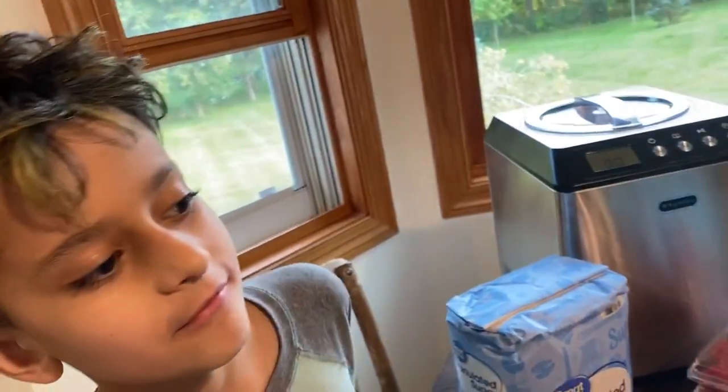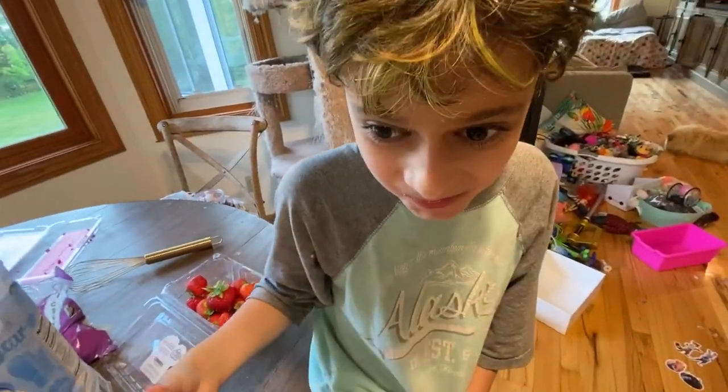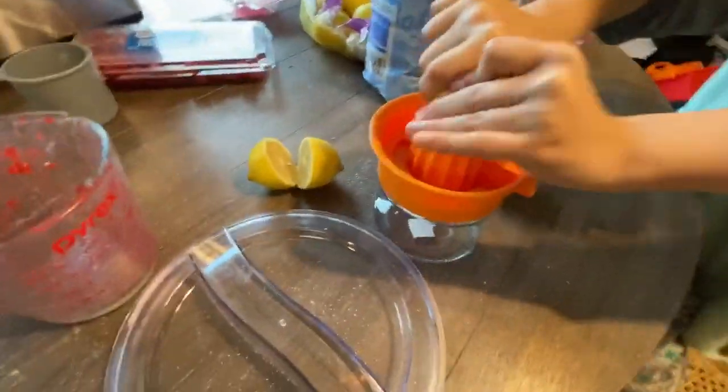Yeah, today's ice cream and the first ice cream we're making is a raspberry gelato ice cream. Grind it, go like this, squeeze.